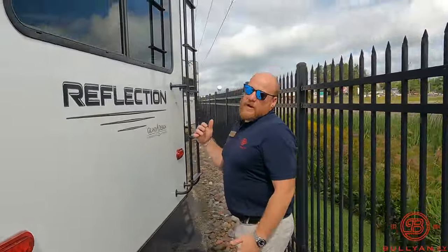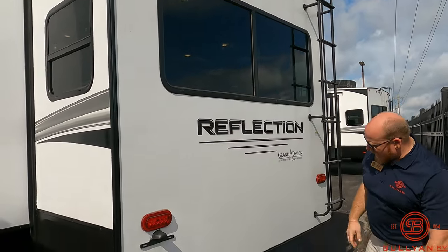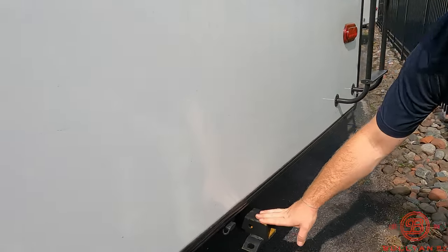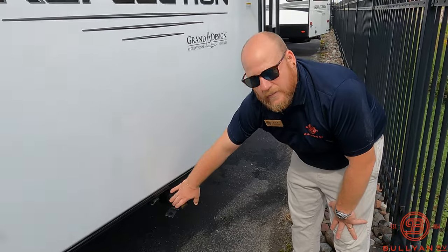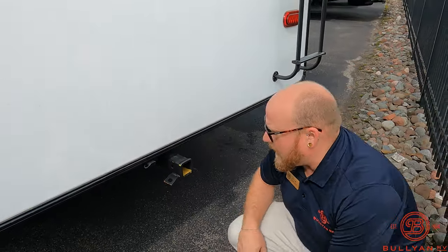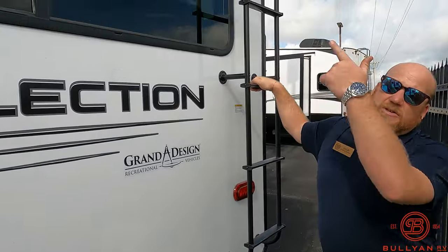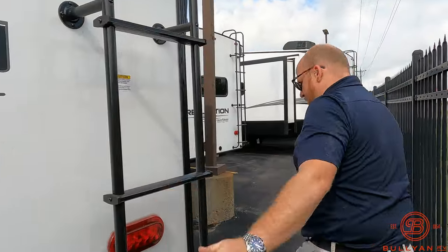Coming around the backside, this big slide is going to be the kitchen. On the back of the rig, a couple great features: prep for a backup camera — we carry those at Bullion. You're all set up to tow, so if you've got a small trailer or small boat you're a 3,000-pound hitch with hookups for lights, all back here. Or if you just want to put a rack, there's a 300-pound rack ladder to the fully walkable roof — really like that on the Grand Design Reflection.